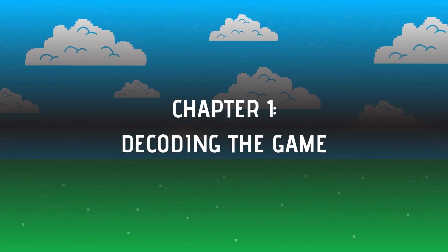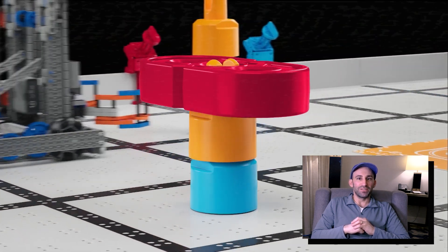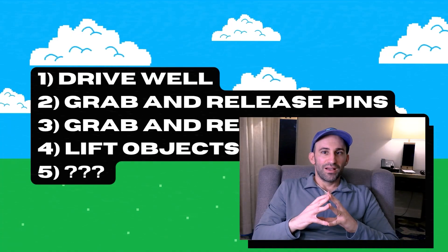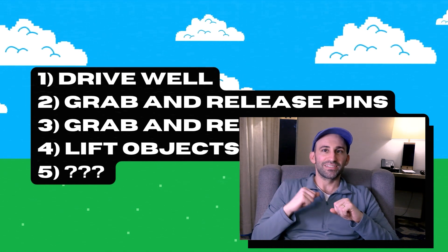Chapter 1: Decoding the Game — Mix and Match. I was thrilled when I saw the release video for Mix and Match this year. From the colors to the game pieces that look like giant robot parts, I think this game is going to be fantastic. The basic premise is to lift these red and blue pins as well as the beams to create stacks and deposit those stacks into the various scoring zones. There are a lot of points on the board, and I'm going to offer some thought starters on what I think a good robot should be able to do for this contest. Based on what I see in this game, I would need a robot to perform five main functions.